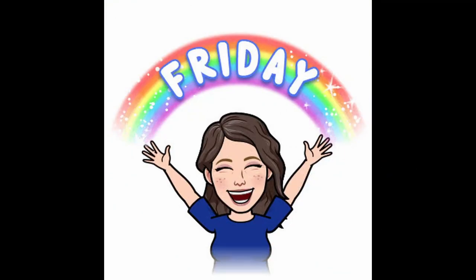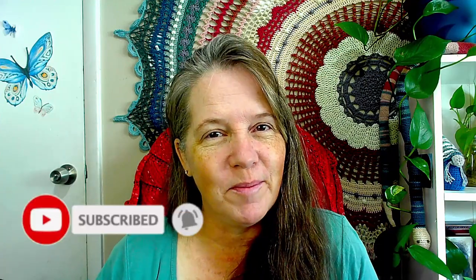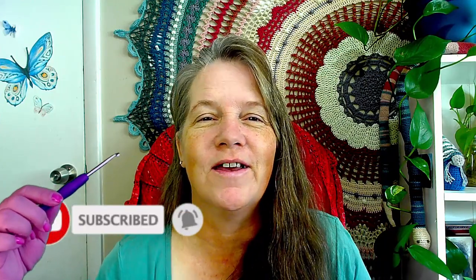Hey there socialians, it's Michelle here and it's Friday — Finished Friday in fact. I do have some finished objects so I thought I would share them with you. Remember to hook that subscribe button, knit the like button, and leave some yarn in the comments.